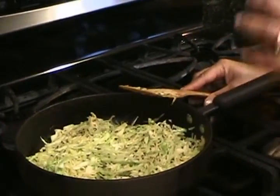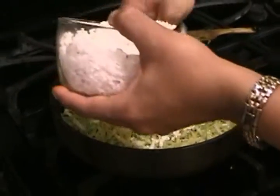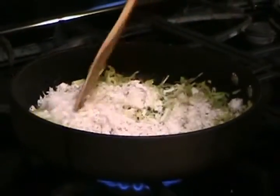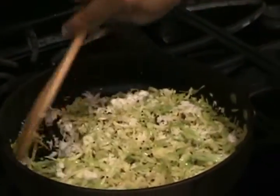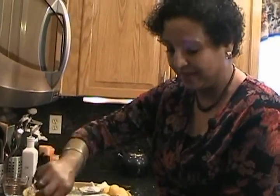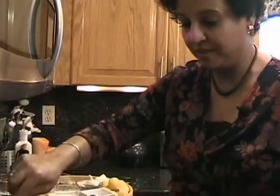That looks really good. I like crunch in my food, so I'm almost ready to eat at this point, but it's not done yet. Now I'm ready to add the coconut. I'm using fresh grated coconut — you can use desiccated coconut. That's about a quarter cup, a little bit more. You can use as much or as little as you like, but you don't want to overdo it since this is a five-spice cabbage dish. After adding the coconut, stir for another two to three minutes and your dish is pretty much done.